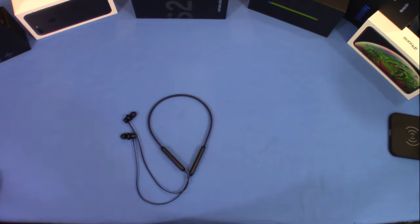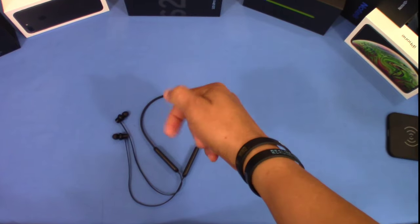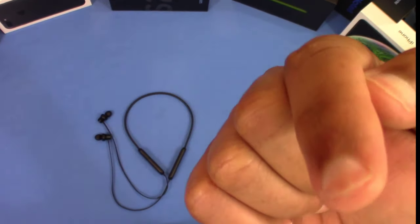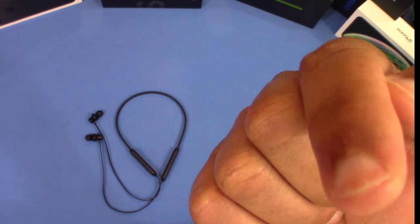I love these and I recommend getting them. It's a really inexpensive way to get this type of band that you can use to work out. They're sweat resistant as well, so I have no complaints for the price. I'll put the link in the description if you want to get them. If you have any questions hit me in the comments, if you liked the video give me a thumbs up, and don't forget to subscribe. This is LawmanFJ out.